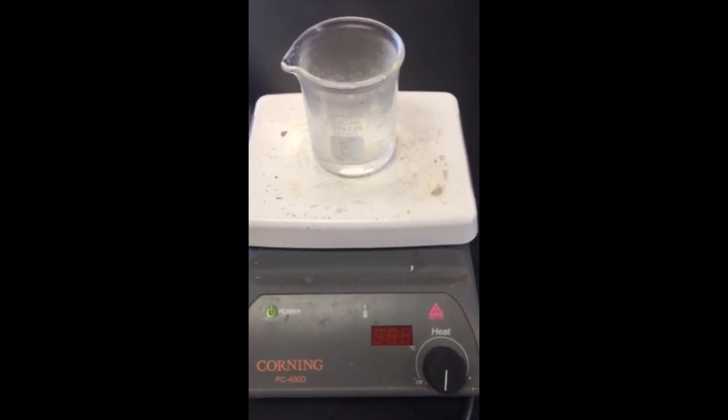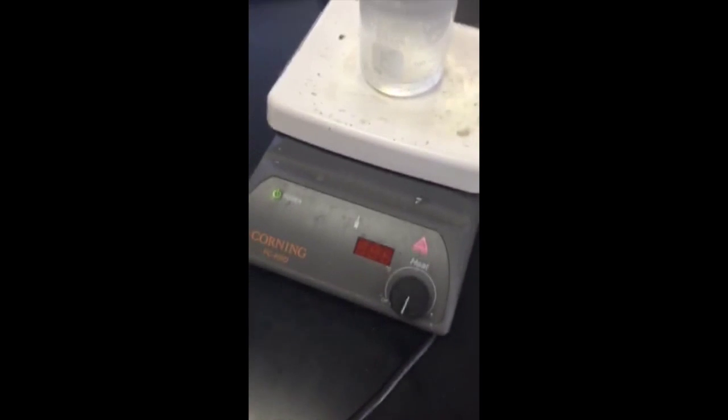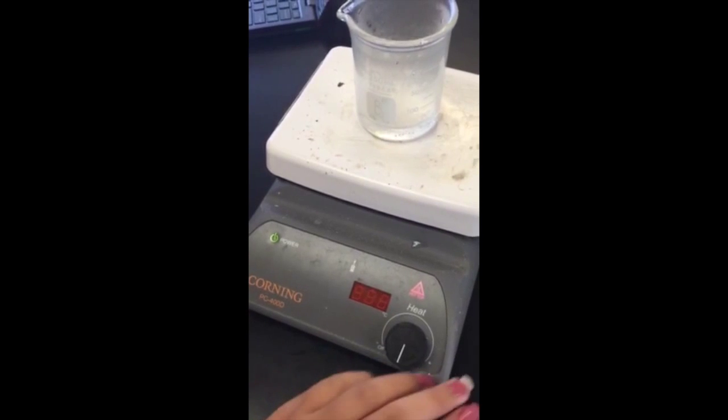Three to five minutes later the water is boiling. The heat is still on 550, we're going to turn off the heat.